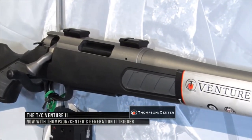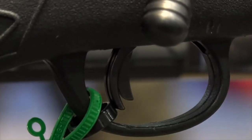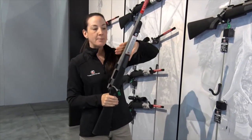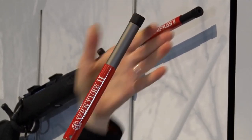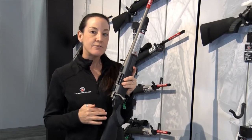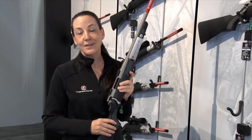We've also made some modifications to our Venture line. The Venture is now Venture 2. We've added that Generation 2 trigger to this gun as well. You get your corrosion-resistant finish with your Weather Shield finish, and we've added that threaded barrel on there as well. We've brought the MSRP down on this as well, so now you can get into this gun for just $525 MSRP. It's going to be offered in 9 different calibers and we've just added the .350 Legend to this as well.